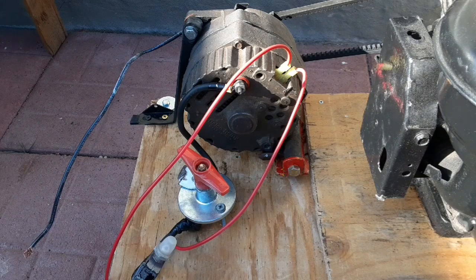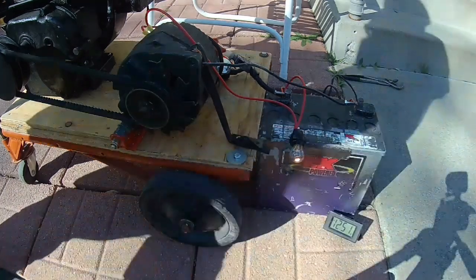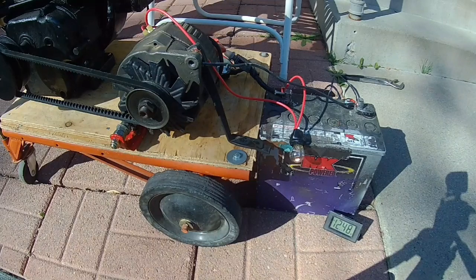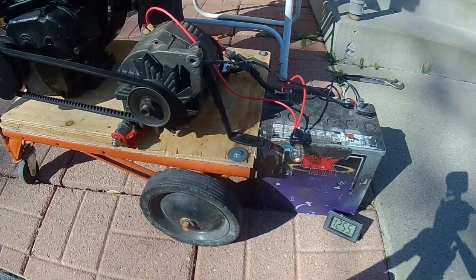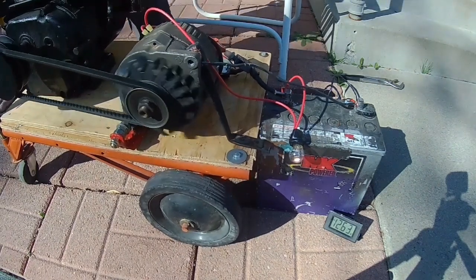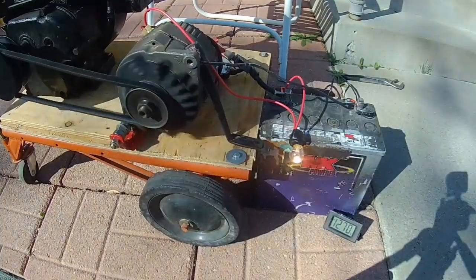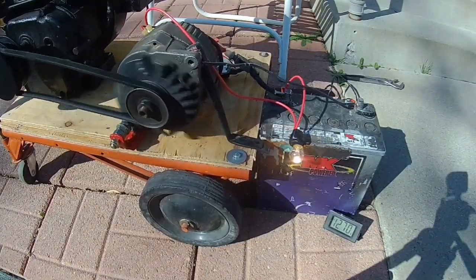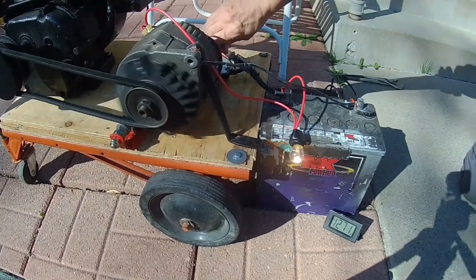I think we're about ready for a running test. I'm going to start this up and cycle it a couple of times with the switch, putting load on and off the alternator, showing that the switch turns the charge on and off. Watch the indicator bulb — it shuts off as soon as the battery is charging, and whenever I cut the circuit between the battery and the alternator, the indicator light comes back on. All right, here we go.